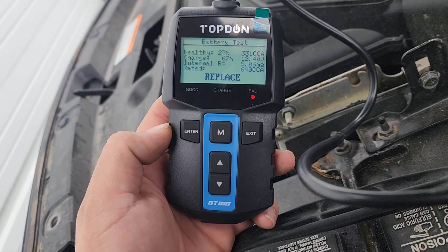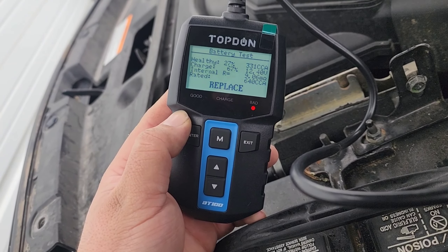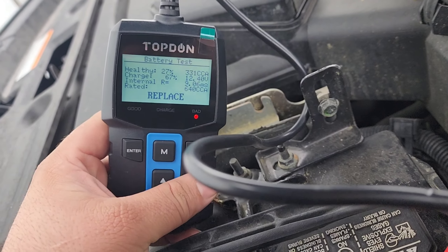Health 27% at 331 cold cranking amps. Charge is at 67% at 12.4 volts. Internal resistance 9.06 megaohms. Rated for 640. You can see down here it lights up bad. If it needs to be charged it'll say 'charge,' and if it's good it says 'good' like the other one did.